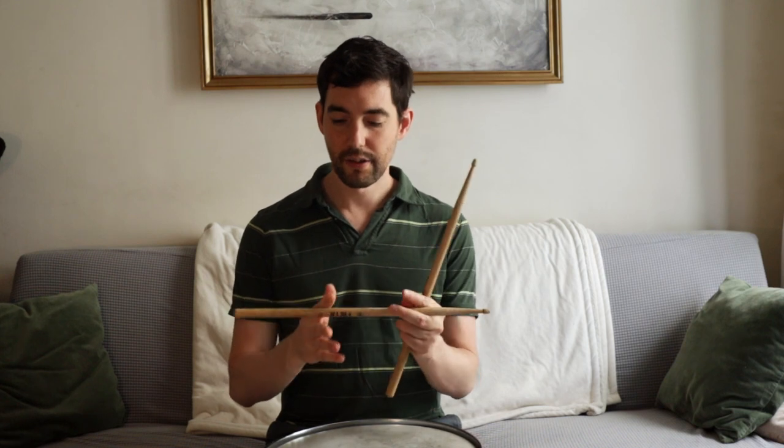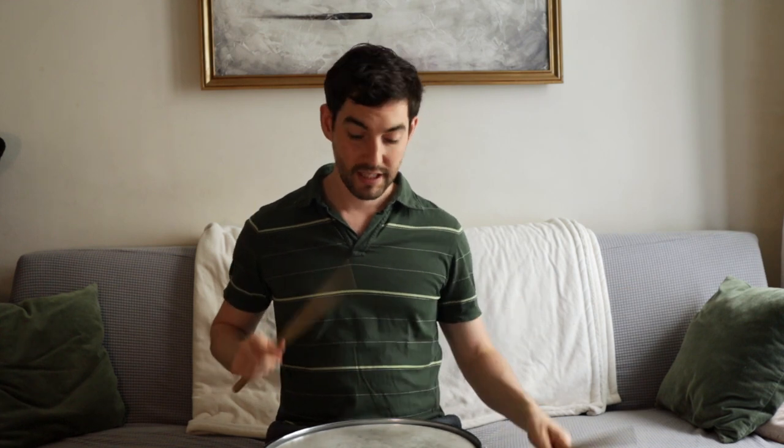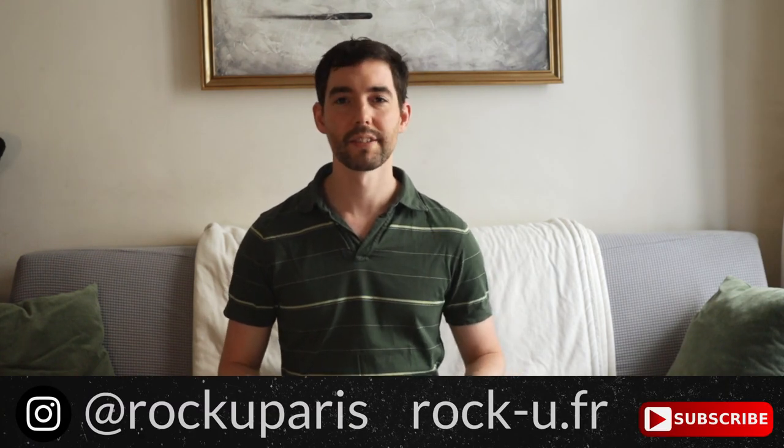To review: find your thirds, put your thumb on the bottom third, and wrap your hand around. Then hit the center of the drum and get a nice rebound. If you can do those three things, you're well on your way to producing a great sound on the drums. That's it for today — come back and join us again for another One Minute Masterclass.